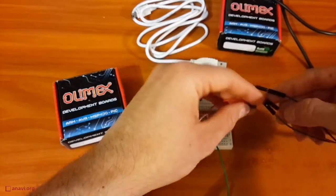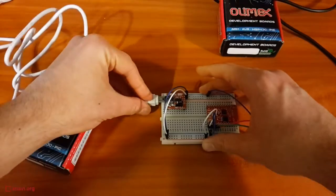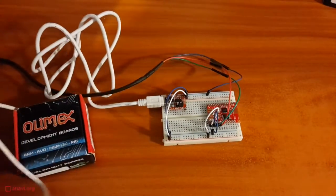It is possible to control the WiFi using the old but gold AT commands. To make your life easier, just clone a bunch of Python scripts from GitHub and run the test script.